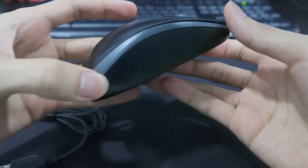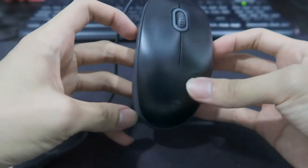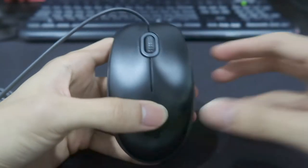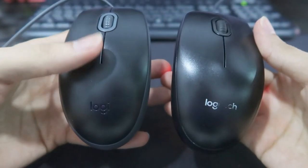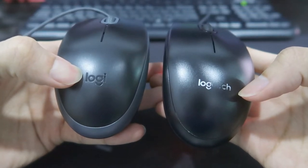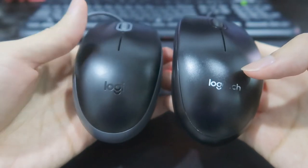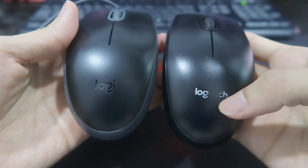Let's see the mouse design first. There's a highlight gray color — quite a standard design. It has a USB cable. Comparing to the M100R, which is full black, the new one has only the 'Logi' logo. Maybe it's the new logo, I'm not sure. The M100R has the full 'Logitech' branding — haha, large mouse.